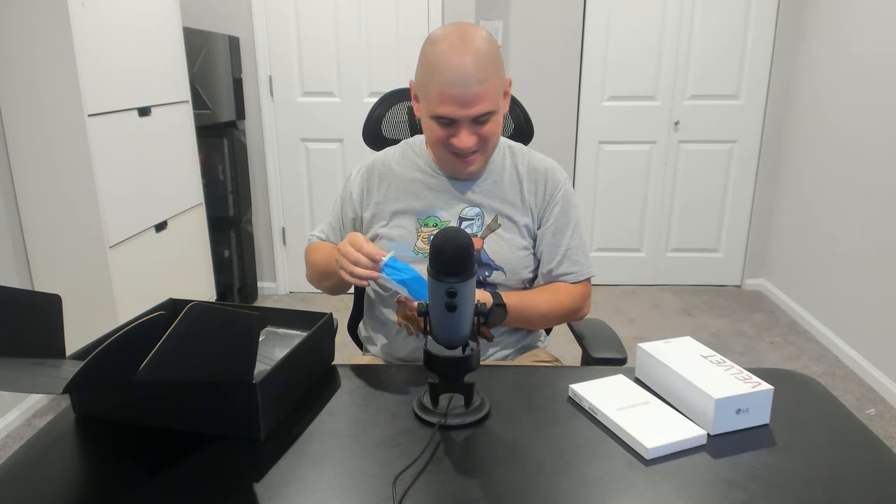Inside the box we have the phone — Aurora Gray — and also a dual screen accessory. I've seen different variants of this: I've seen it in black and white. The ones I've had with the G8X and V60 were black, but I saw a video where the dual screen accessory for the Velvet was in white, and man, that looked really nice.